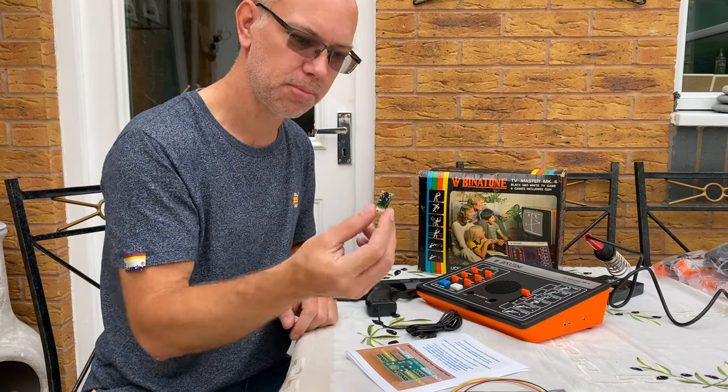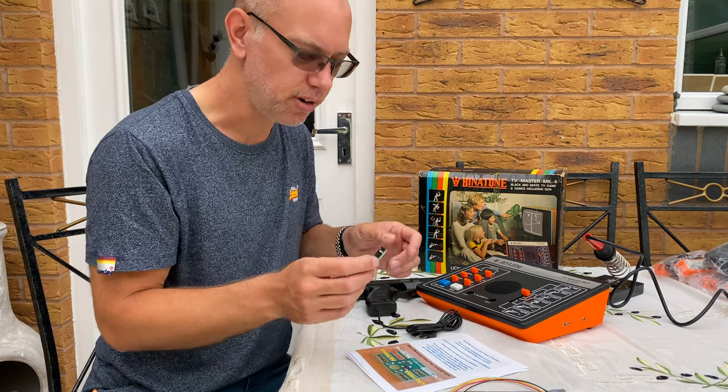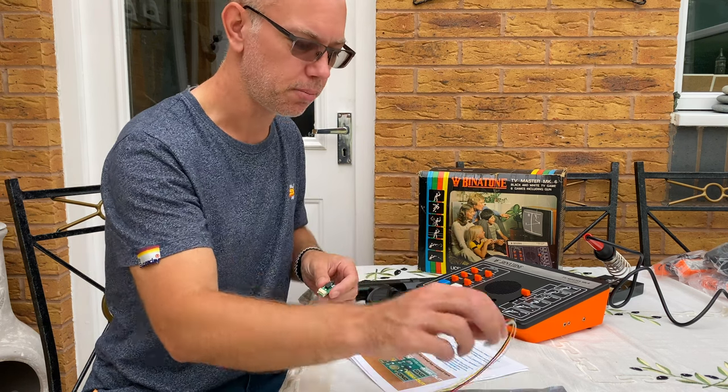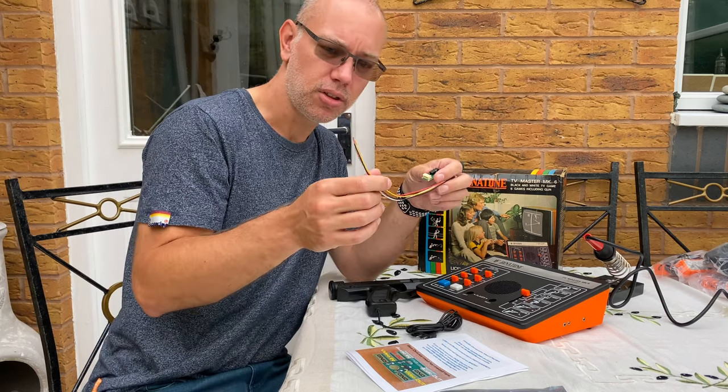The idea is to put this in the case somewhere where it's not going to rattle around, and we'll put these on the video and sound positions on the motherboard.